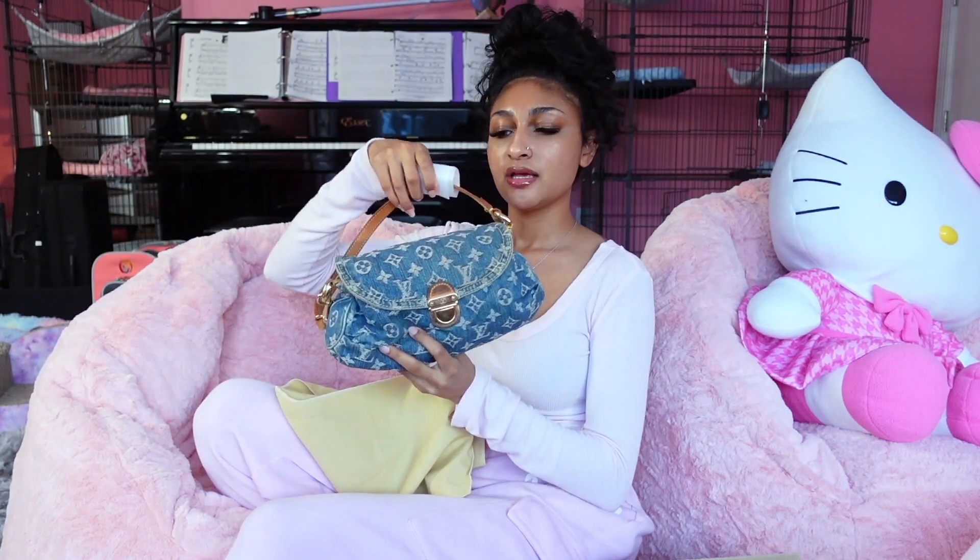I am very excited to share this next bag — and you'll see why in a minute. Here she is. This is the Louis Vuitton mini pleaty in denim. With this bag, I am extremely happy to have this in my collection.